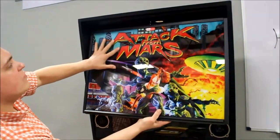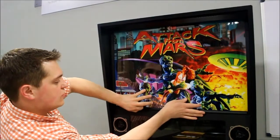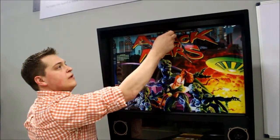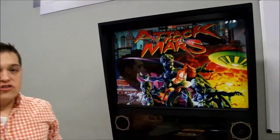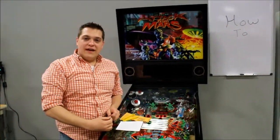Slide the top of the back glass in first into the groove, lightly put it down, and lock it into place. You can put the coin back in the coin door, lock it up, and restart your game, and it should be good as new.